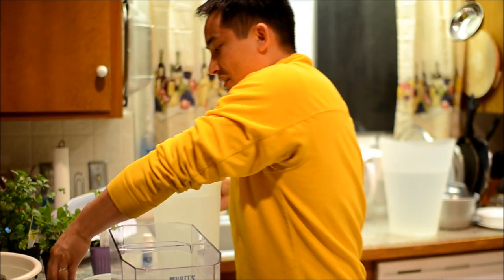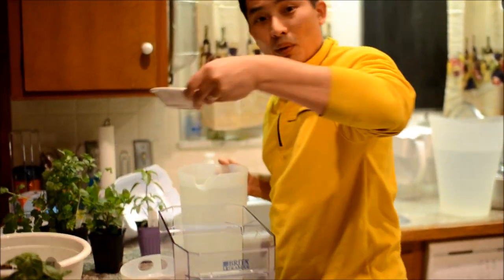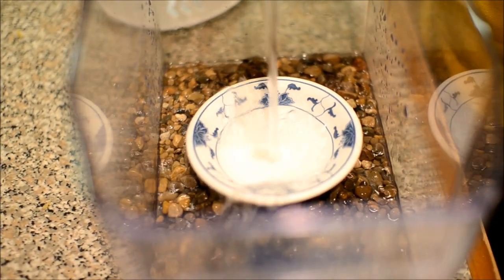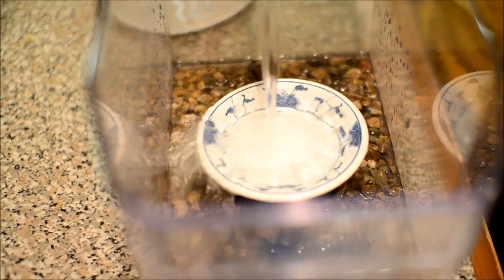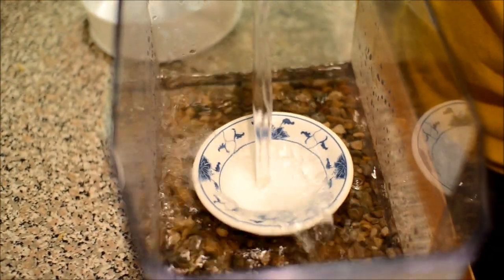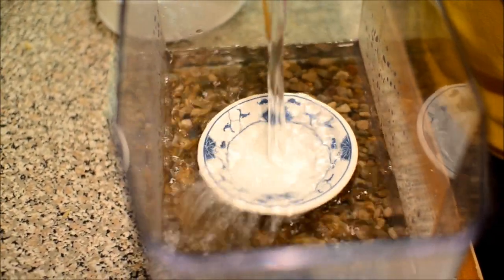What I like to do is put a bowl in the base here so that it won't disperse the gravel, and just slowly pour — it deflects the water so it doesn't make the gravel fly all over the place.